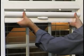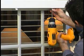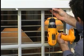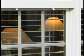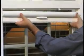Begin by setting the housing in place and marking on the window jamb where the mounting clips are to be positioned. Typically, this is approximately 6 inches from each end. Using the screws provided, fasten the mounting clips to the window frame. Install the screen cassette by sliding the unit into the clips and pressing to snap into place.